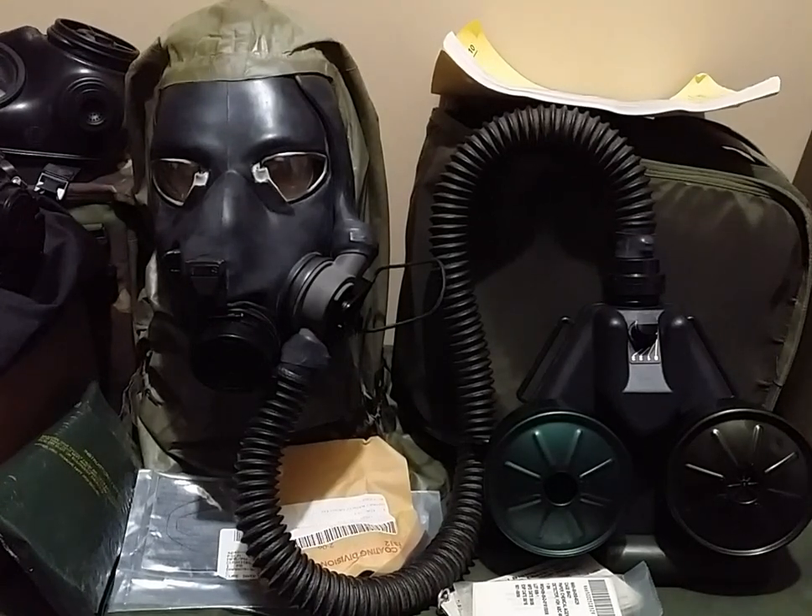Hey guys, Duke here. I bet you probably already have several questions that you're probably already typing in the comments section, but I will answer them in due time, so stay with me here, because today I have for you a very peculiar mask. It is the M48 Chemical Biological Aircraft Apache Aviators mask.